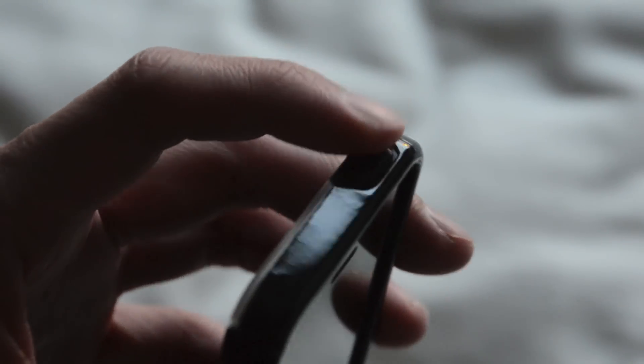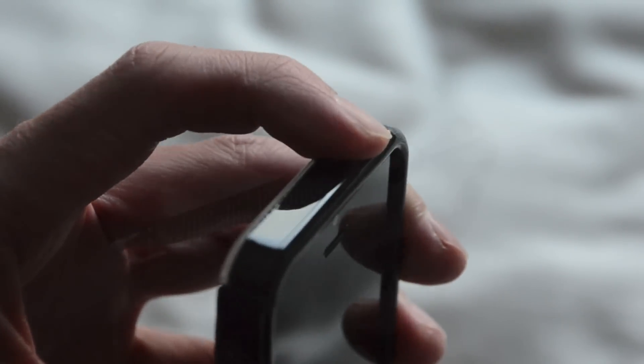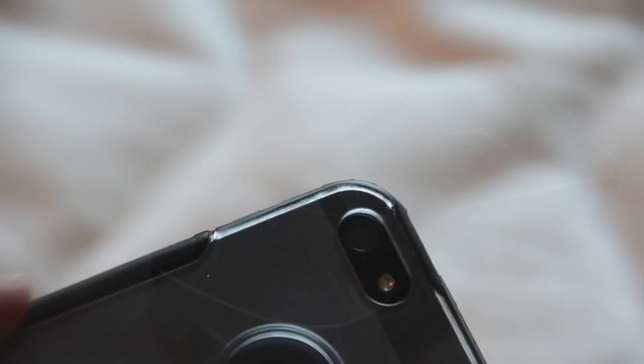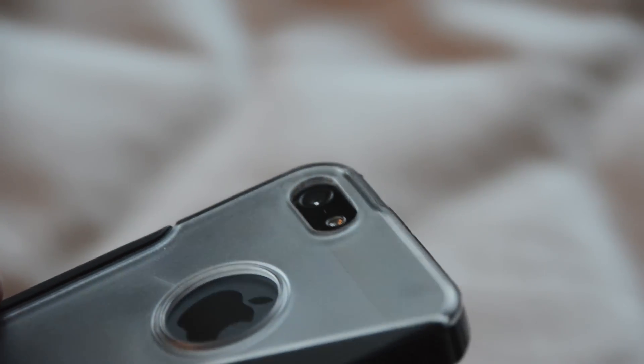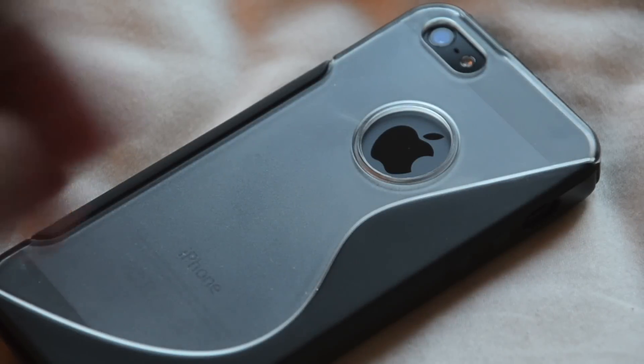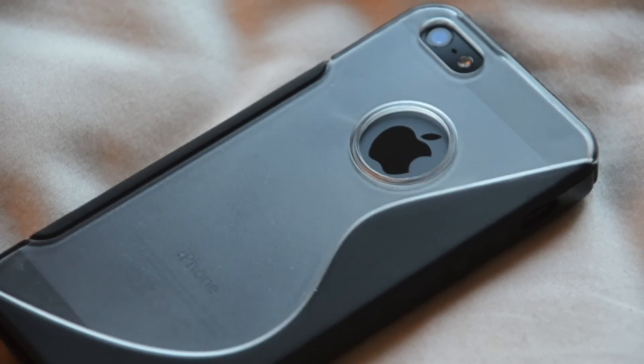On the top of the case we also have a cover for the power button, again easily accessible. On the right side there's another grip, and on the bottom there's a large cutout for the headphone jack, lightning port, as well as the speakerphone and microphone. On the back we have a generous cutout for the flash, camera, and third microphone, a dedicated cutout for the Apple logo, as well as a very cool translucent slash jet black hybrid plastic design.